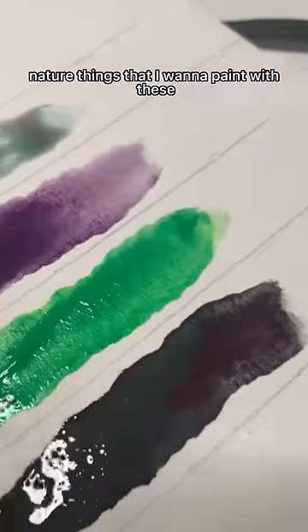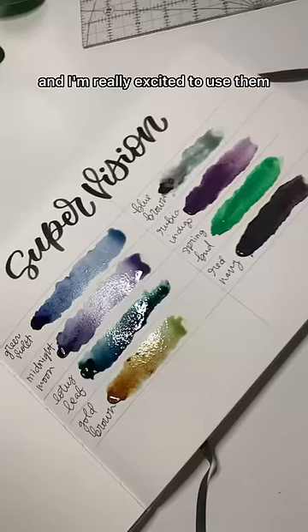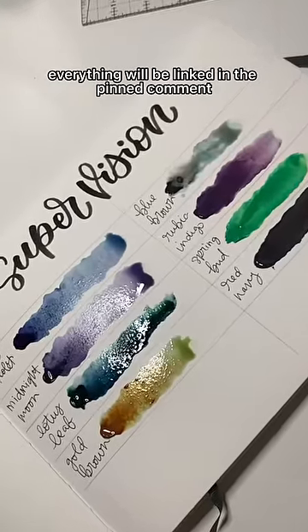I have a bunch of nature things that I want to paint with these and I'm really excited to use them. Everything will be linked in the pinned comment for you guys.